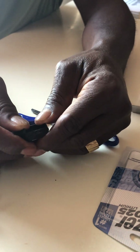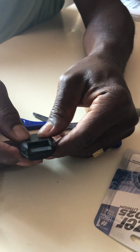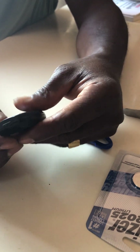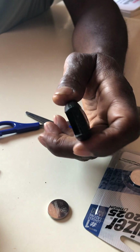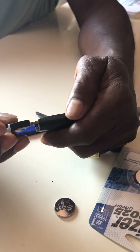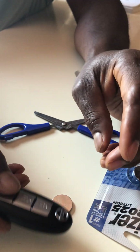Then it snaps and you get a click noise. There you go, it's all closed up. Put the keys right back in there, and that's it.